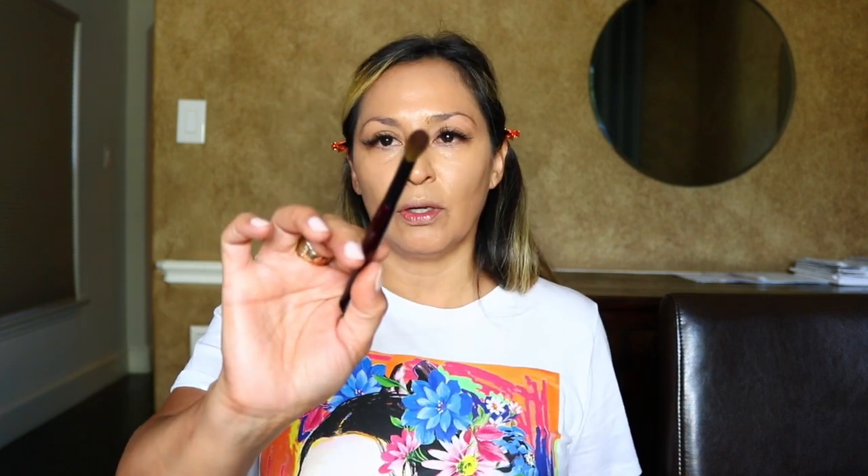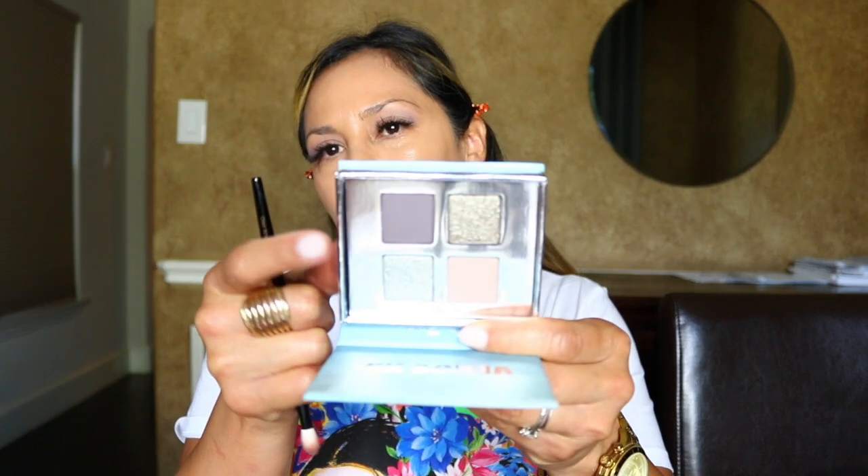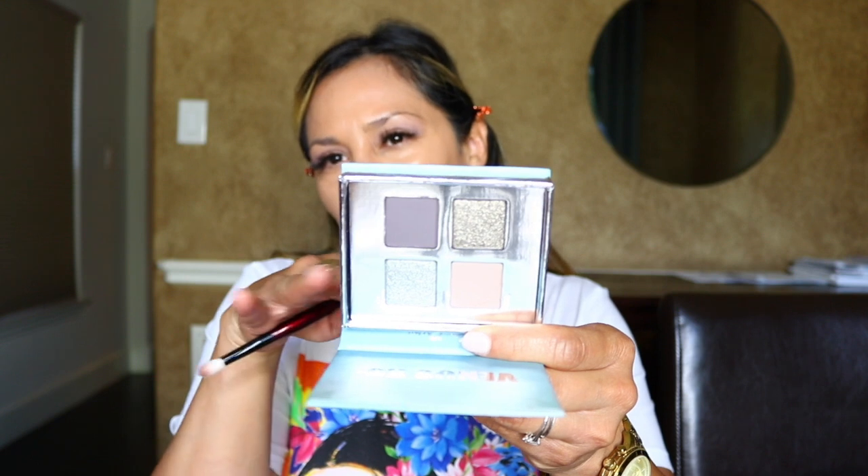I wore this at the beach when it was really hot and my eyeshadow didn't go anywhere because of this primer. I'm going to use my Sonia G Blender Pro and go into the lightest shade, putting that in the crease. Wow, that's a very pigmented shadow — it's really pretty. I'm bringing that a little bit above the crease. Now I'm going into this shade — it's kind of like a purple-gray. I'm going to use the Sonia G Crease Pro. That one's nicely pigmented as well and it's blending really nicely.